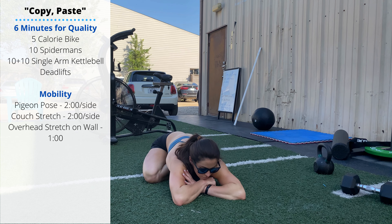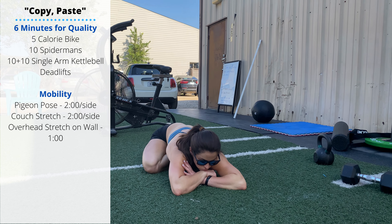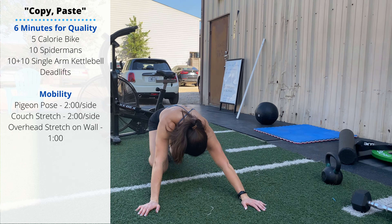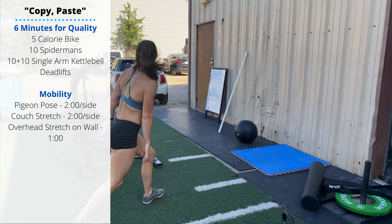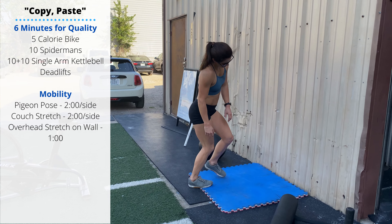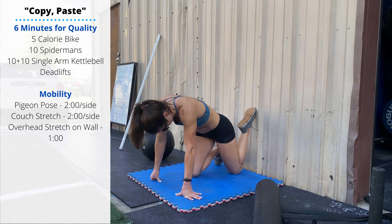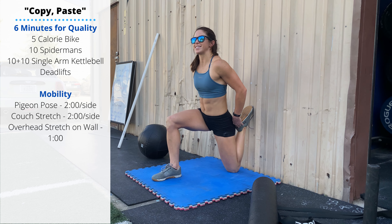Two minutes per side in the pigeon. If you spend enough time here, you'll be able to lay down and get comfy. Then two minutes in the couch stretch. Should we be doing this while watching TV on the couch at home? Sure — this is way better than sitting on your couch.